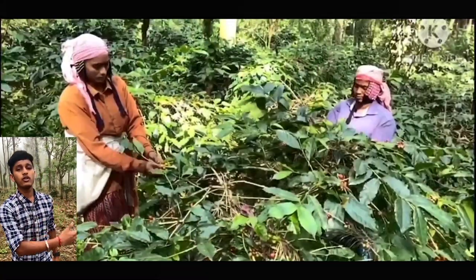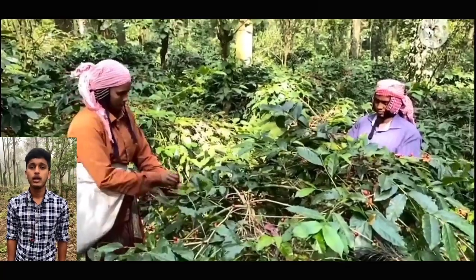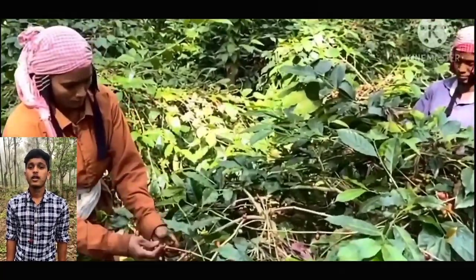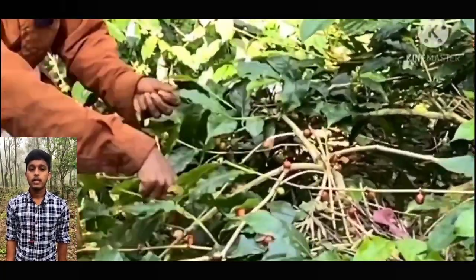First, we will start with harvesting. There are three harvests: fly picking, mane picking, and stripping. The one shown in the video is mane picking. In mane picking, fully formed and ripened berries are harvested in December. Fly picking is a small scale picking of ripened berries. In stripping, unripe and ripe berries are stripped off.